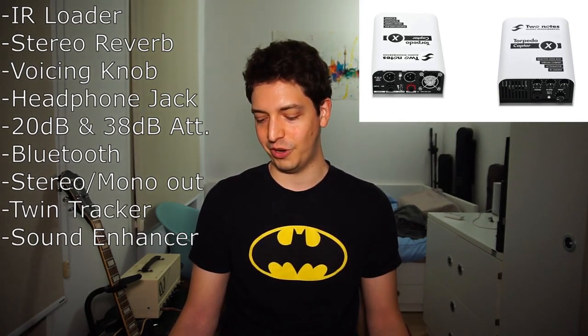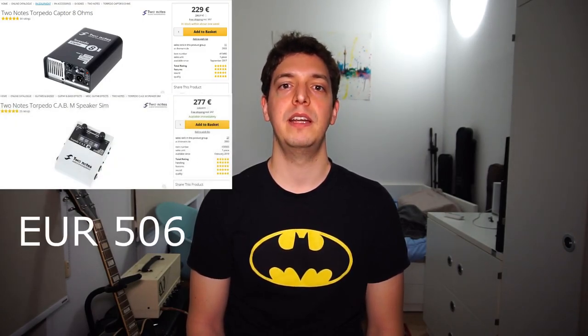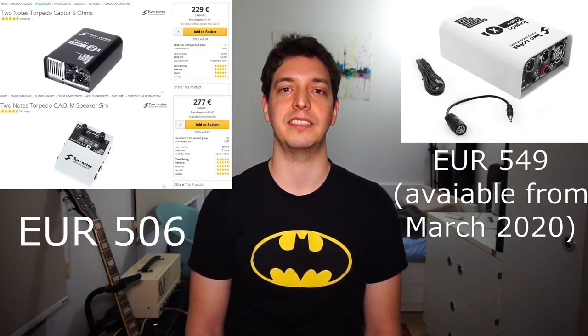And there's also a noise gate. So that's a lot of new stuff. The original Captur will remain on the market — right now it sells for 230 euros in Europe. And if you add that to the price of an external IR loader such as the Torpedo Cab M, it adds up to almost the same as the suggested price for the Captur X, which has all these nice new features.